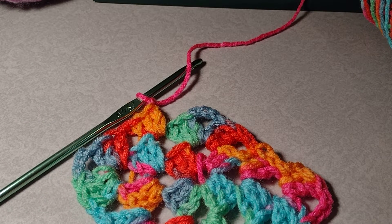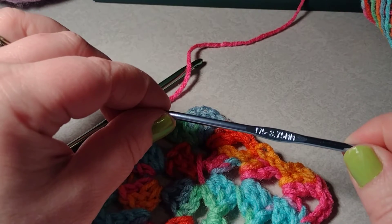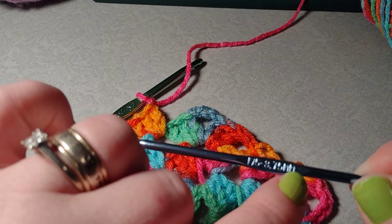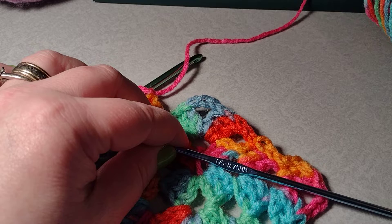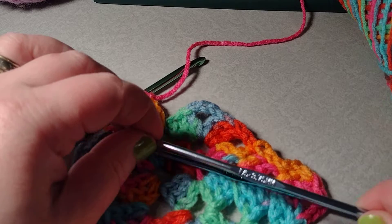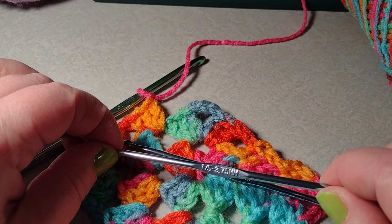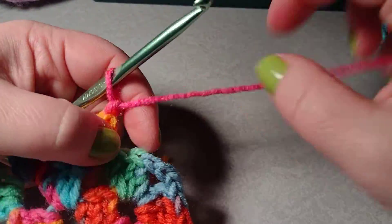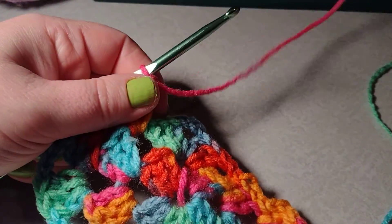I sometimes work granny squares in an F hook — it's an F-5, three point seven five millimeter. It's really hard to see on camera. For videos I just like to use the I hook because the stitches show up better on camera.